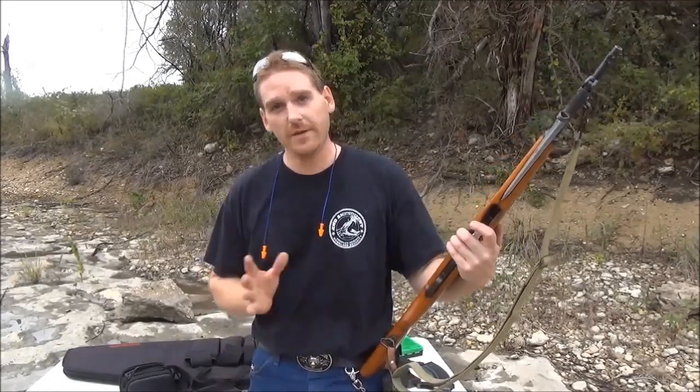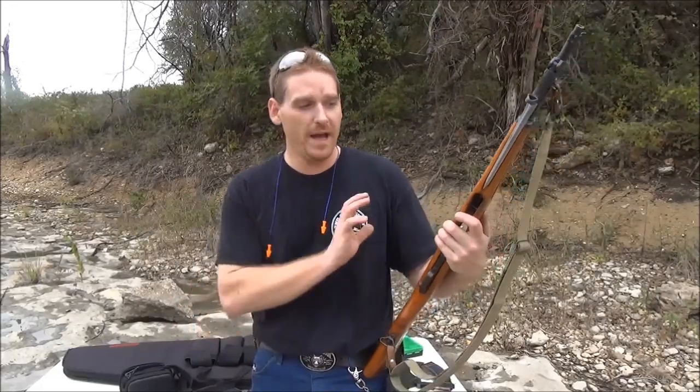Hey everyone, Wolf81TX here and today we're going to be talking about the SKS. I've had a few of them. The paratrooper is my favorite — I've gotten rid of the other ones because they didn't feel right to me, so I kept this one.